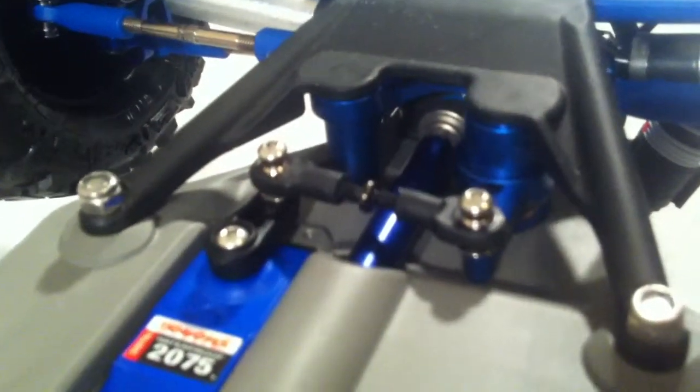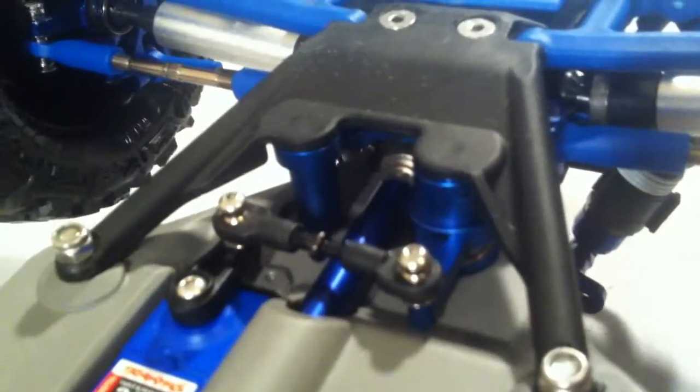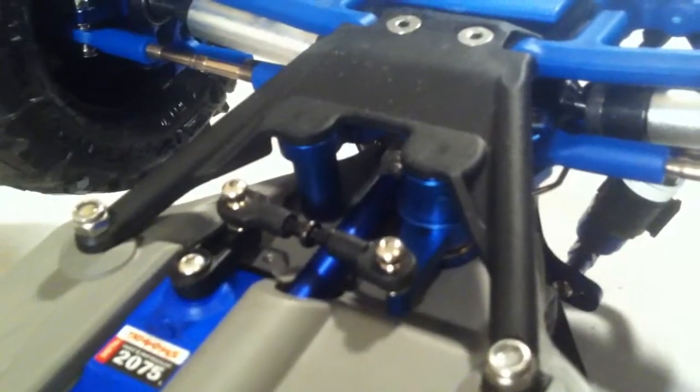I do have STRC bell cranks up front. I've heard different reviews about those things — I'll let you know. So far it seems to steer good left, right, and come back to center, which was apparently an issue people had. One thing I'll also point out is I'm trying the Antigy front CVDs. I don't know what I'm going to think about those yet — mixed emotions about those right now.